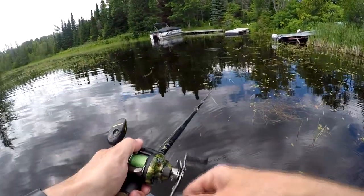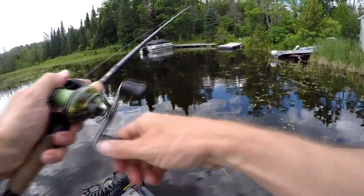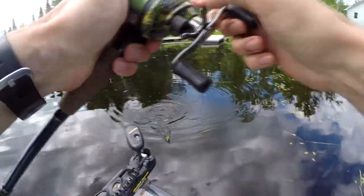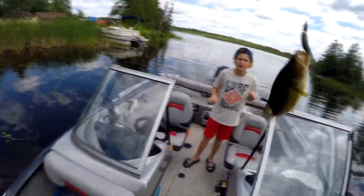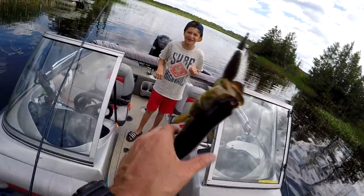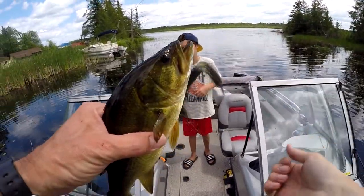Oh — that was a bite! That was a bite for sure. Got him. I got something. I got him. Oh look, it's a two-pound dink. It's a bass for sure — a largey. What's wrong with his eyes? They're kind of close together. That just means his IQ is very low — he's a stupid fish.